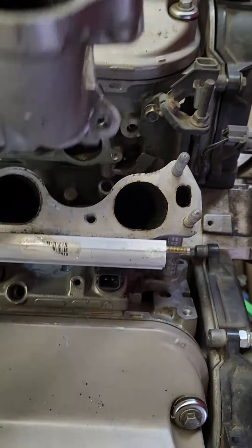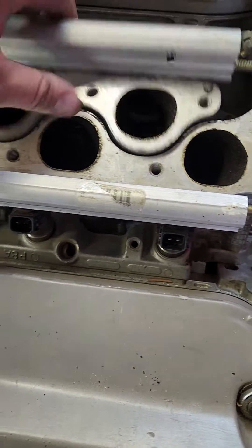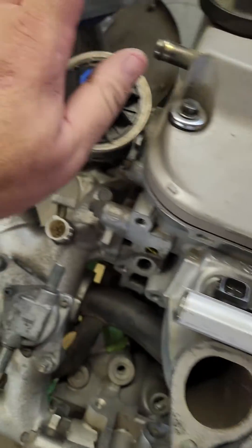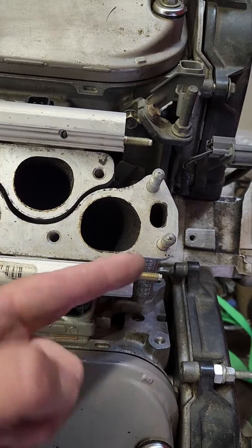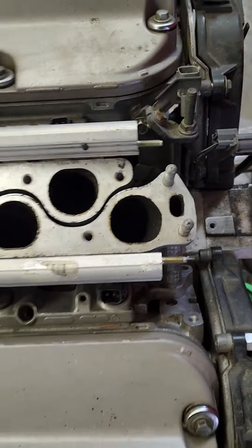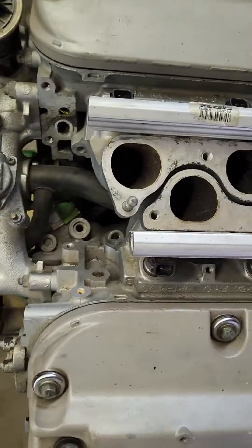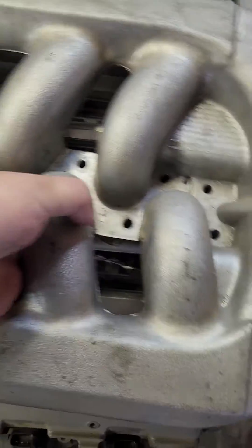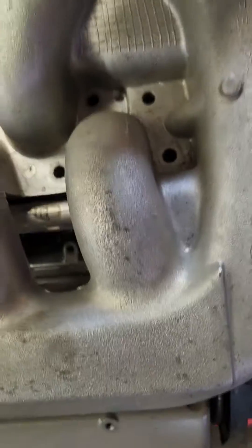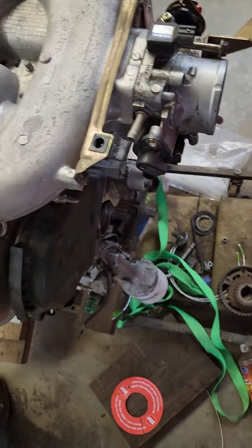Then you put it on the front and you flip this one around. You put it on the back. You'll put an EGR block-off on that right there. And now you have that to where it's pointed towards the front. Then you can take your intake and put it right down on there so that your throttle body now points towards the front.